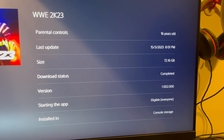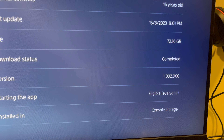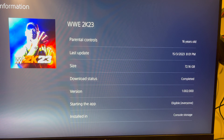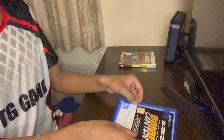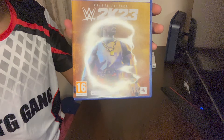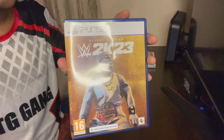Let me show you the storage for WWE 2K23. As you can see, the size is 72.16 GB and the game version is 1.002. So that was the storage for WWE 2K23. This was the unboxing of WWE 2K23 — I will start the John Cena 2K Showcase as soon as possible. Thank you for watching, bye!